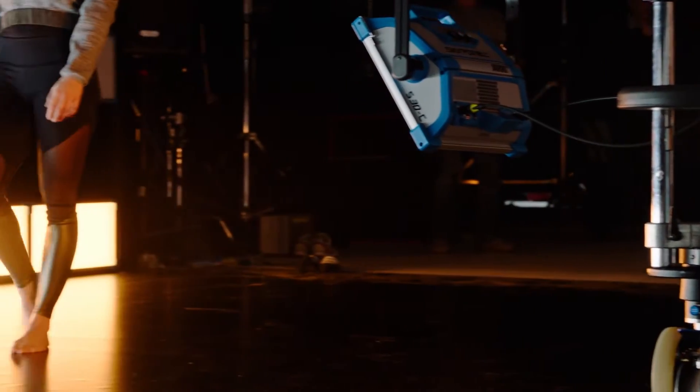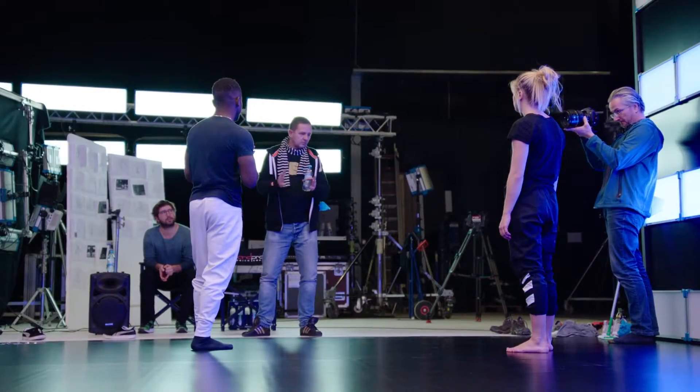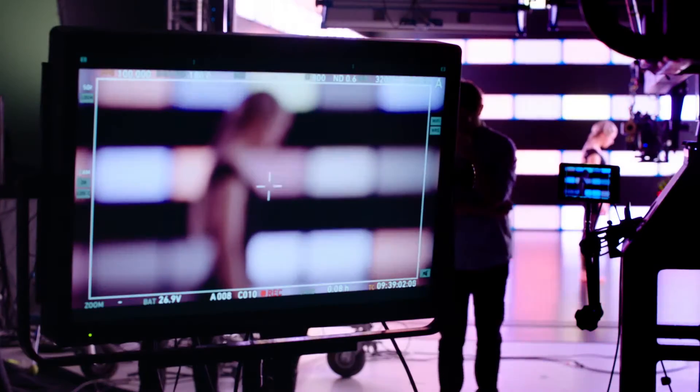We'd like to show the possibilities of what the SkyPanel can do, from classical light to cool and warm light to vibrant colors. Step by step, the film is getting up to music video style.